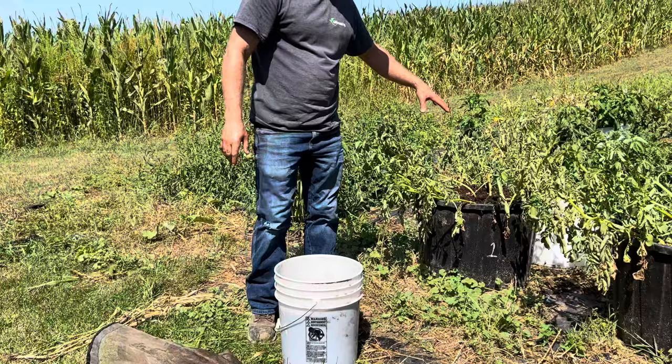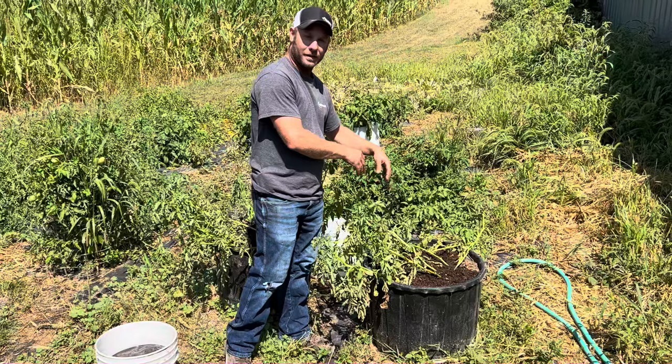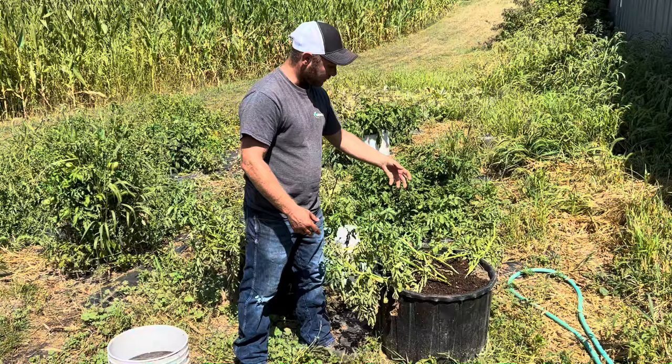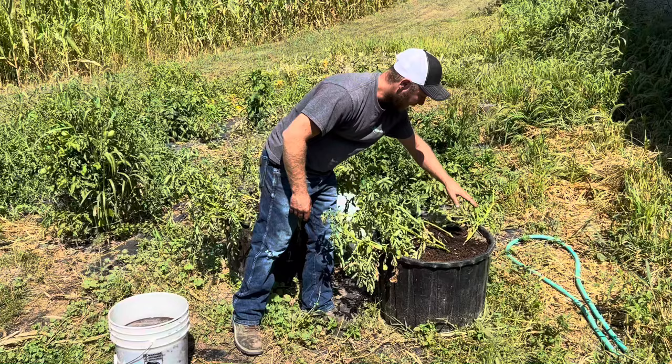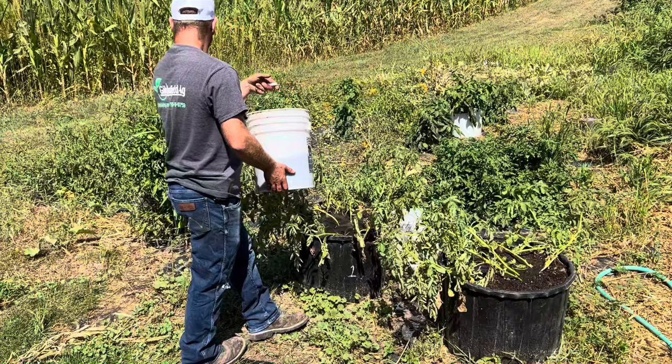Our potatoes here — I put them in cattle lick tanks, actually mineral tanks originally made for cattle that we refurbished. What I like about this setup is at the end of the season I just dump it out and the potatoes are right there — no digging. The potatoes are starting to poke out a bit, so we covered them with worm compost, but they're looking dry. I like keeping the water level below the rim so it doesn't run out — give them a little drink.